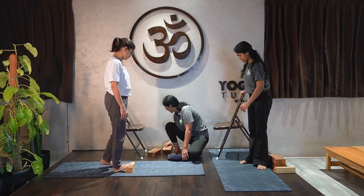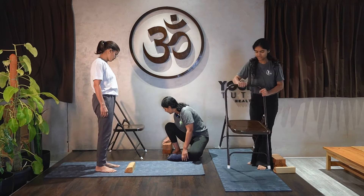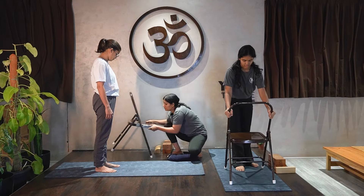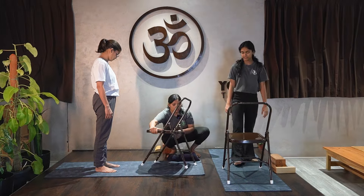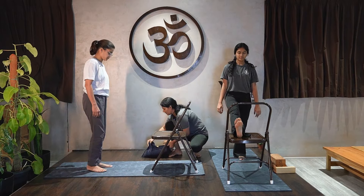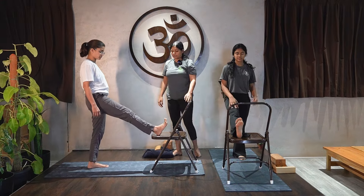Shift to the chair. Move and place your chair on the mat. Now raise your right leg and place it on the chair, and kick the heel again.